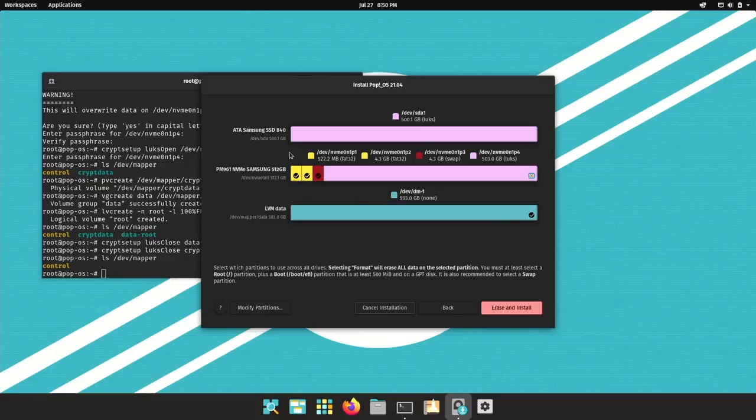Very importantly, recheck where the black check marks are — in particular make sure no other EFI partitions are being overwritten. We have: boot/EFI, recovery FAT32, swap, and root with Btrfs. Now erase and install.